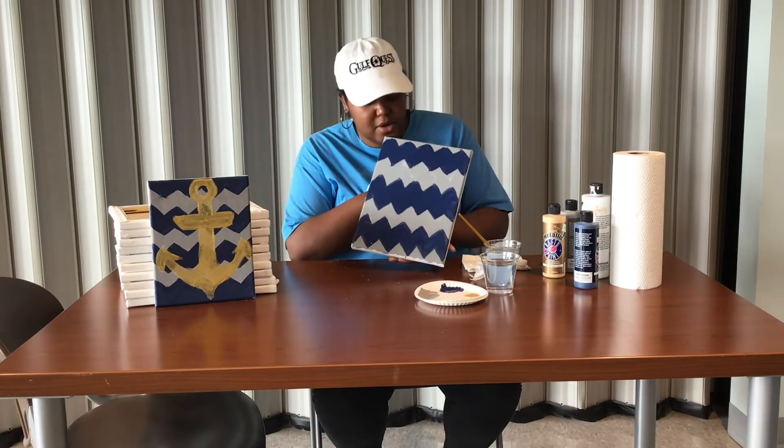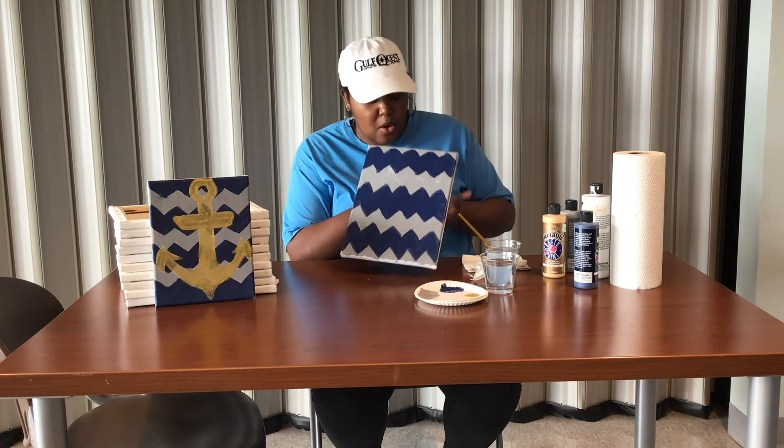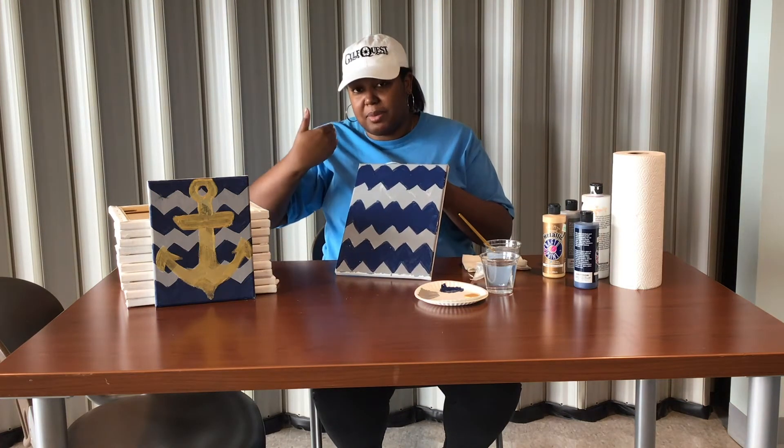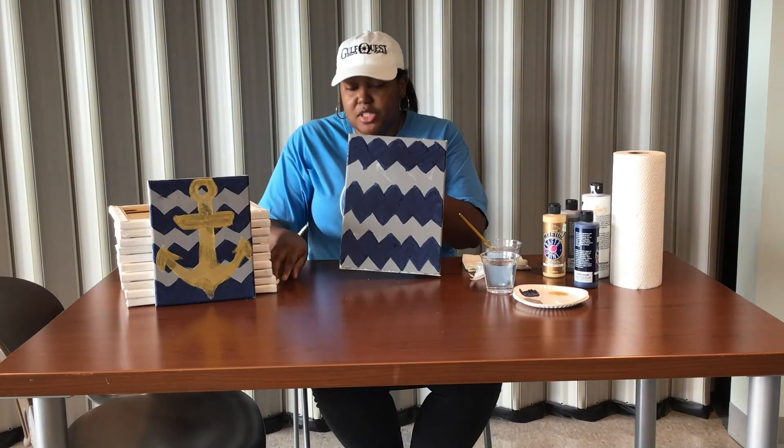Now I'm done with my chevron and it should look something like this. What I did is I just went with straight down brush strokes, then straight back up the other way. Now I'm going to hit this with my blow dryer so we can do the next step. Now that my chevron is dry, we're going to draw our anchor.